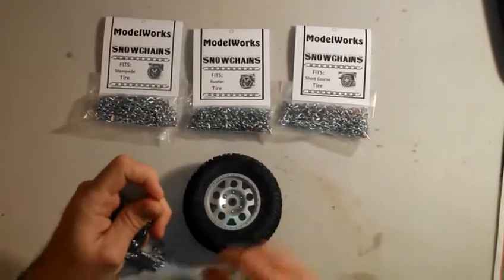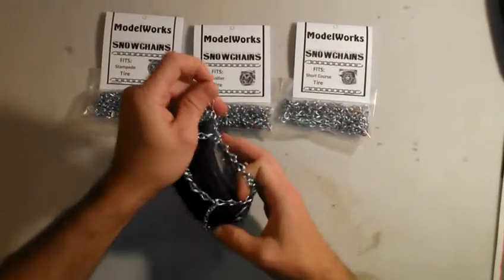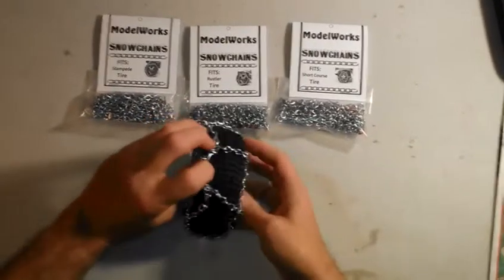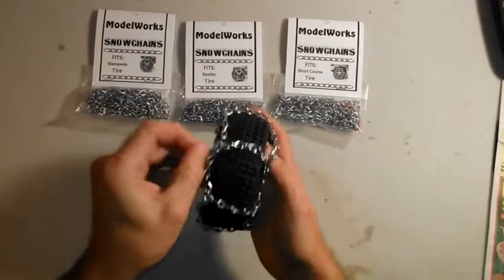We're going to use a short course tire here for demonstration purposes, but it all works the same way. Simply slide the chains and lay them over the tire, and once you do, you'll immediately begin to see the ladder pattern, which is the part that goes over the treads.